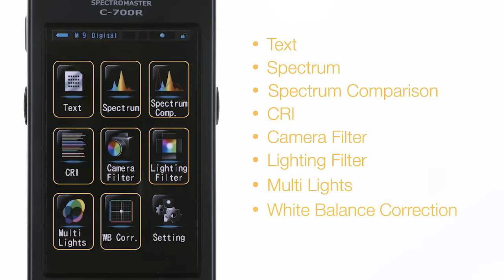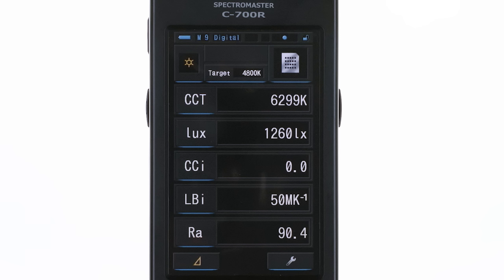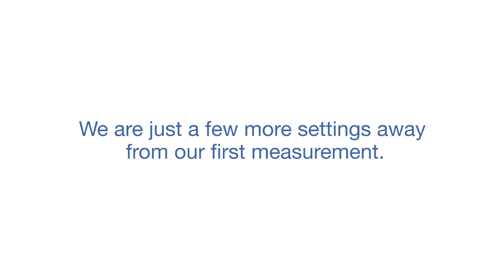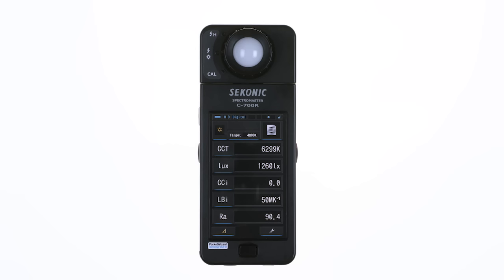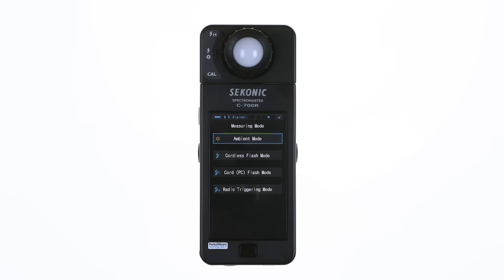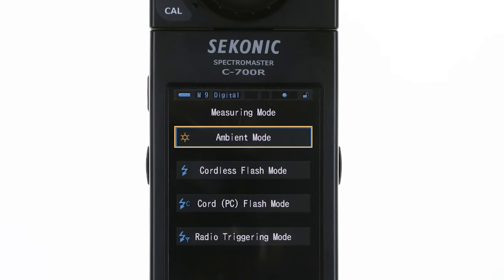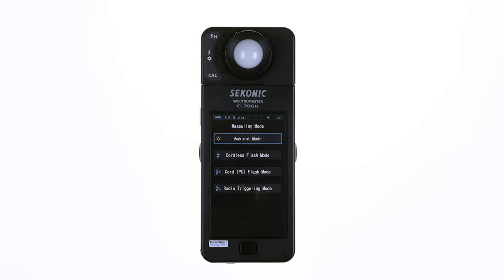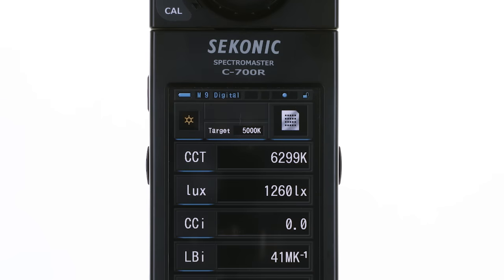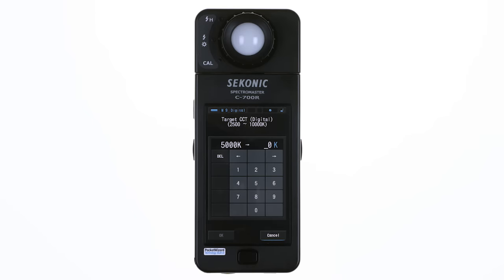Touch the text icon and the screen displays the text screen. Note the blue line that appears below the icon and display buttons. This line indicates that the type of information displayed in that area is selectable by you. We are just a few more settings away from our first measurement. To assure we get the data we need, we have to select the measuring mode and target color temperature. Touch the measuring mode icon to move to the selection screen where you can set the C700 to measure ambient light, flash without meter connection, flash connected to the meter, or radio triggering mode. Touch the ambient mode button to select it and return to the measuring screen.